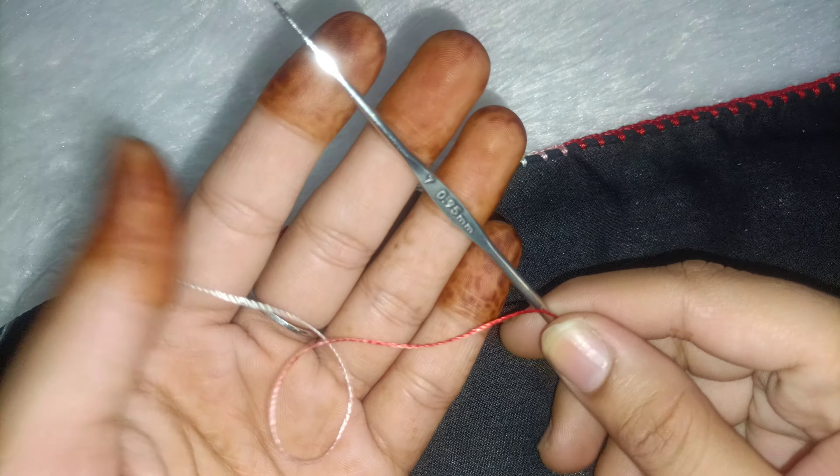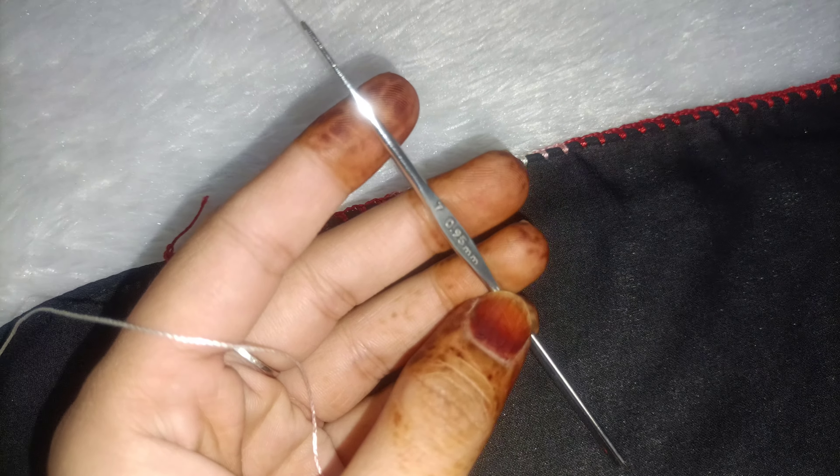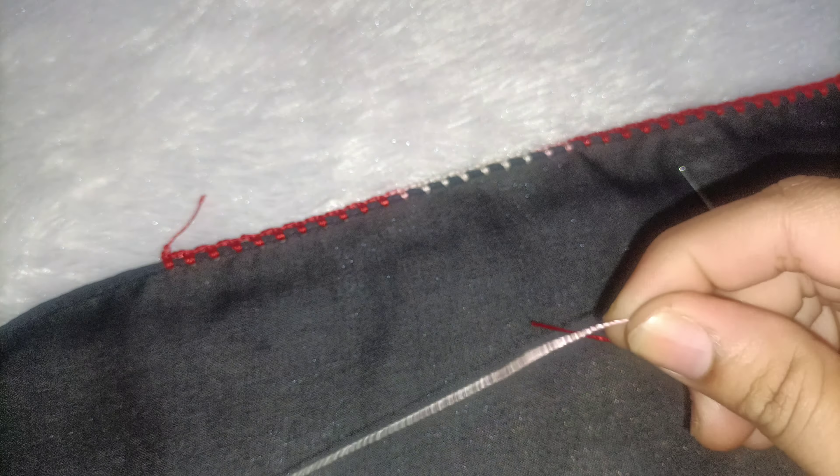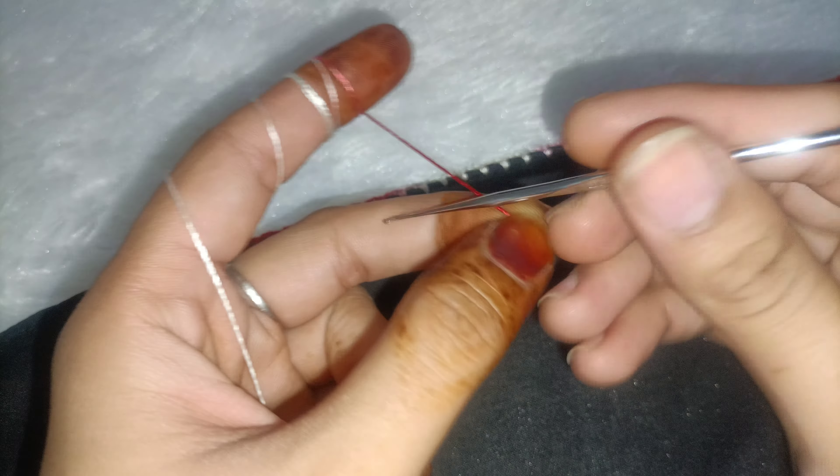In this area, we don't get threads in the local market. This is an online website where you will get a single silk thread. There is also a purchase link in the description box. You can purchase needles on the website or online.